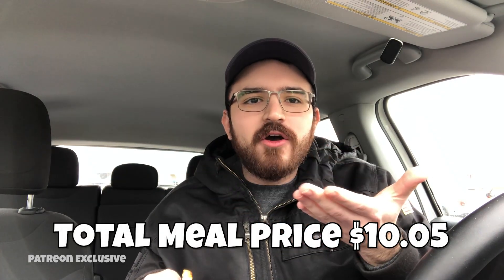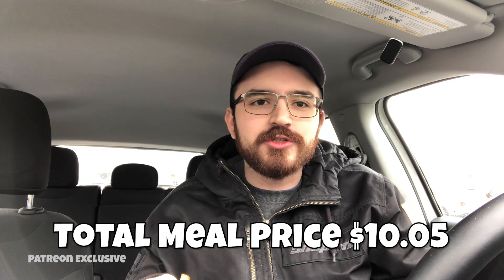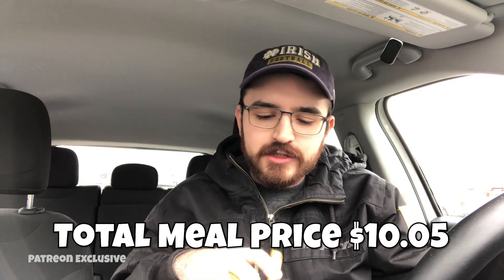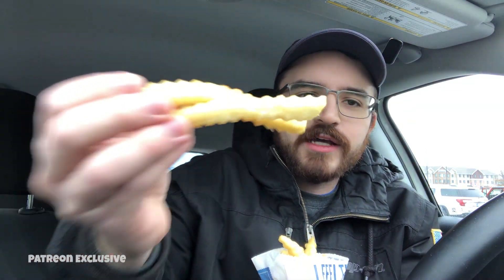Today we are starting with the fries, as always. We got ourselves a medium fry from Culver's. This meal cost $10.05, so it's one of the most decently priced meals. Culver's is usually good — I'm all the way out in Indiana, so we'll see how it tastes today. Here are the wavy fries from Culver's.